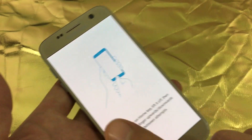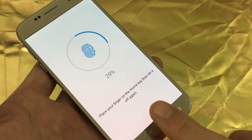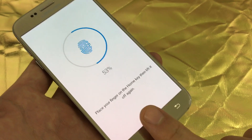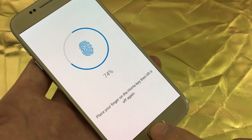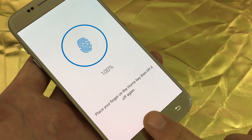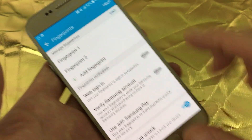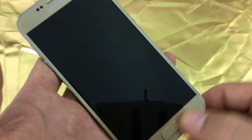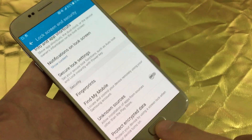Then you can click on add fingerprints and use another finger. I'll use this finger. Just like that — turn my phone off and we're in business.